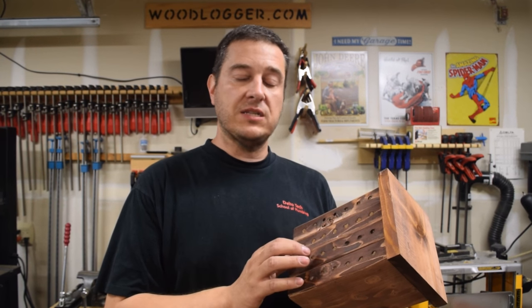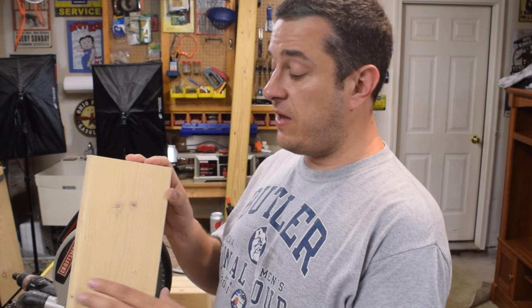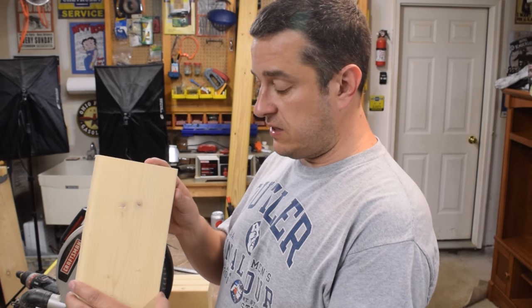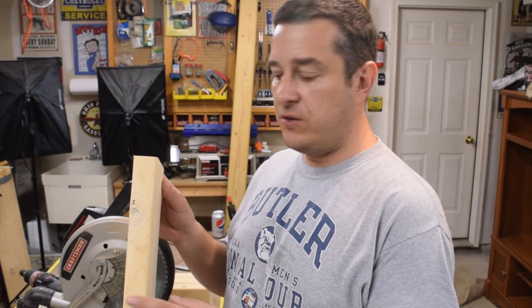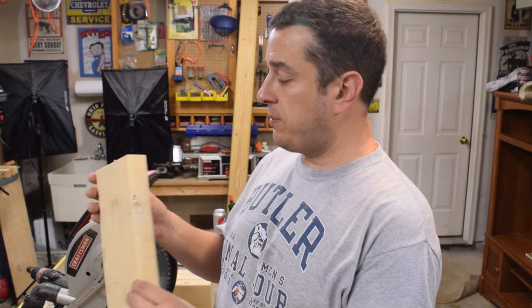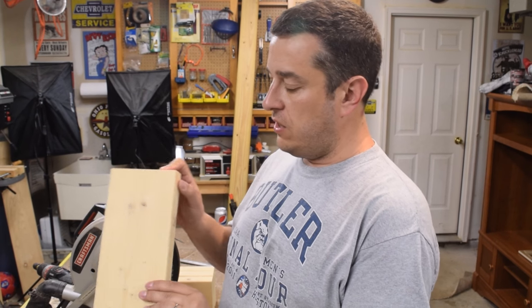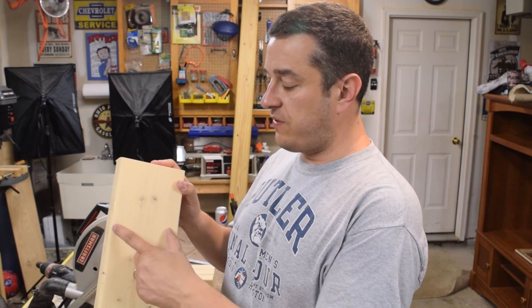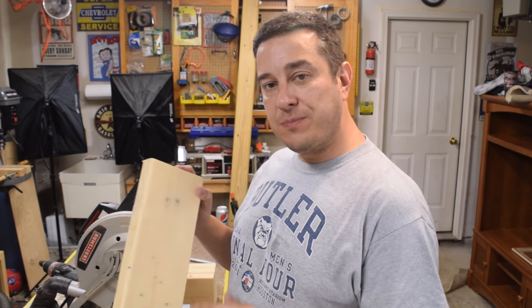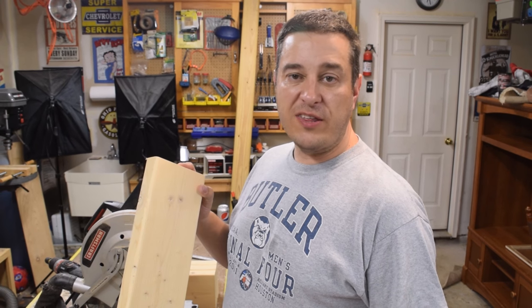To get started on my bee house, I've got a scrap piece of two by six. In fact, all the lumber I'm going to use in this project came from scrap wood. I'm going to cut this to a length of eight inches. The actual width of a two by six is five and a half inches. I'm going to use my miter saw for that, and I'll cut four of these, but you can certainly use a hand saw or anything you have.